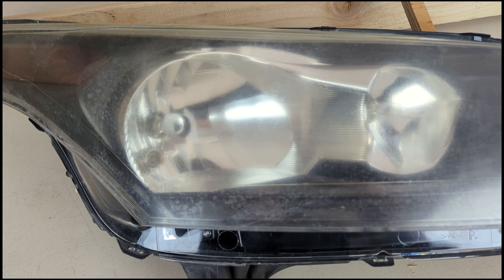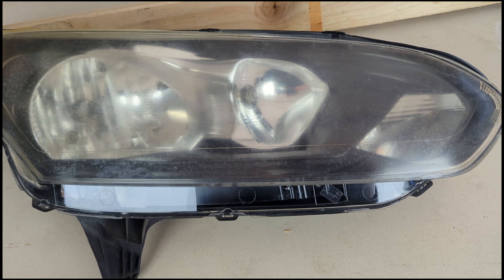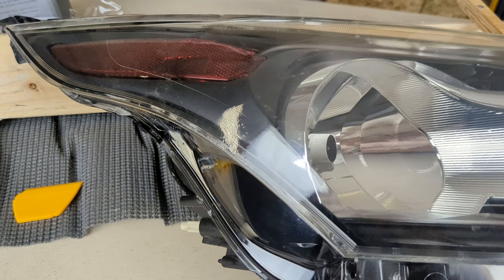Today we're going to be taking these old, weathered, beat-up headlights and make them look brand new again. We're going to be doing it the right way, and you won't have to worry about them fading or yellowing in six months or a year from now.